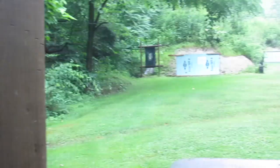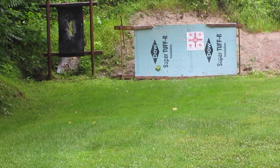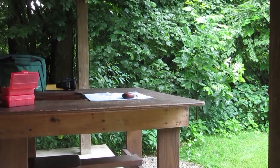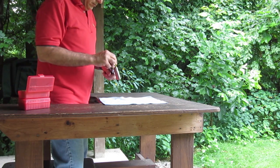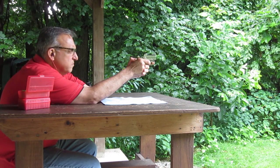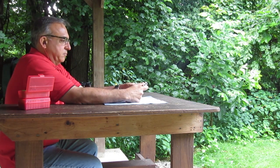Okay, so here we are at the range. I have a sighting target set at 25 yards, which may be a bit ambitious. We're going to be using the Bond Arms American Defender Derringer. As you can see, there's very little muzzle rise and very little recoil with these loads.